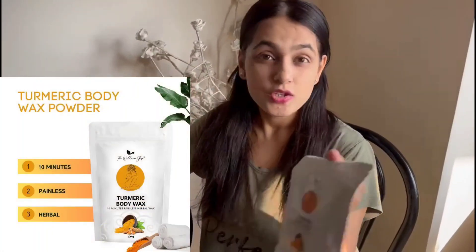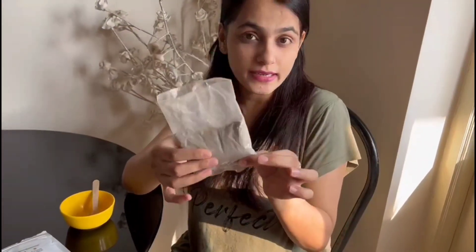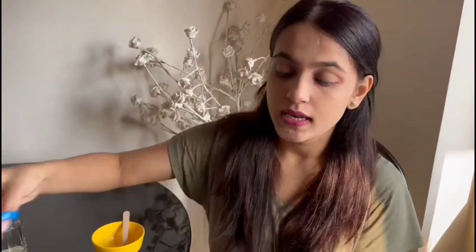I have the product here — it came with a brush and a small spatula which we can use to mix it. So let's try it! This is the packet, and this product is 100 grams. I am going to remove it into a bowl.